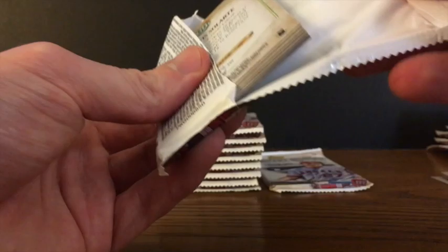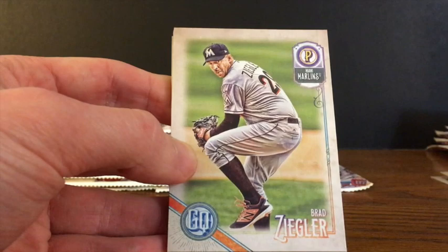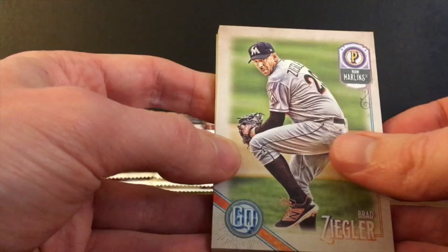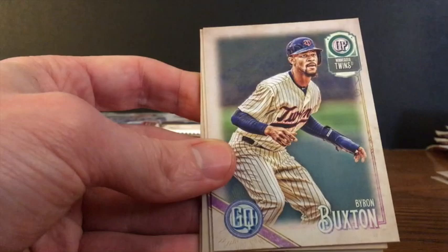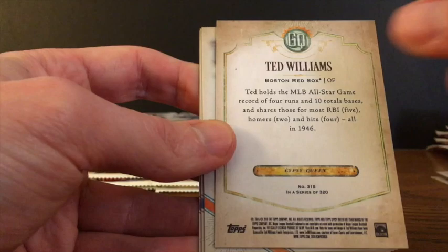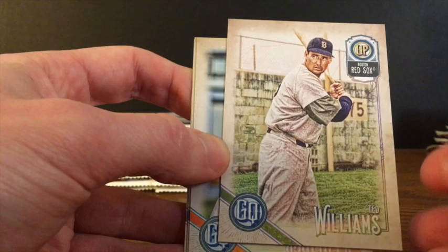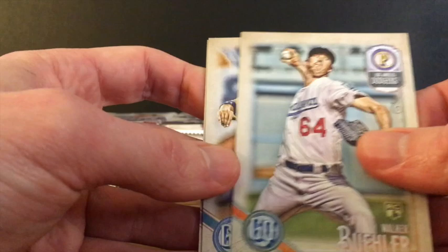It seemed like with the retail boxes, the variations and short prints were sorted normally like every other card. But with the hobby, it seems like there might be a different order — they're going to be backwards if you get one of the short prints or variations. Brad Ziegler, Javi Baez of the Cubs. Byron Buxton, Steven Souza. And another backwards card — Ted Williams, card number 315, so this looks like a short print. And it is. Ted Williams, one of the obviously long-since-retired legends, and a short print. Walker Buehler, Brandon Nimmo of the Mets, and Solarte of the Blue Jays.